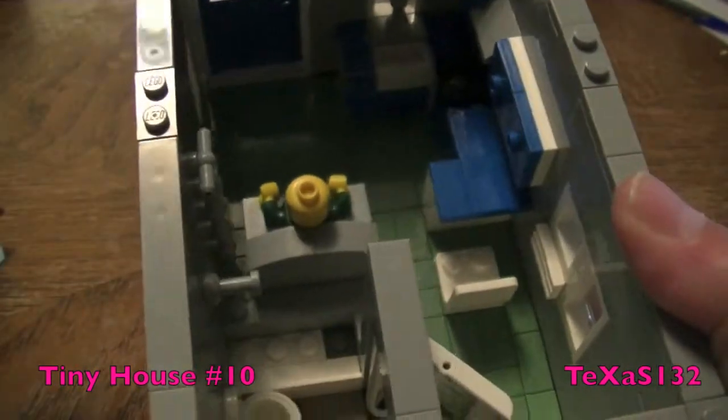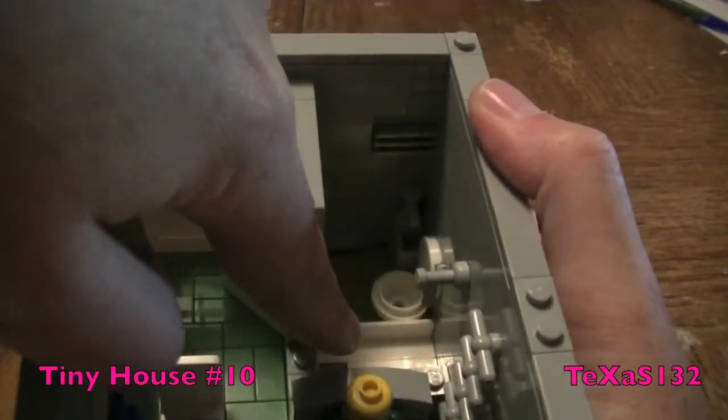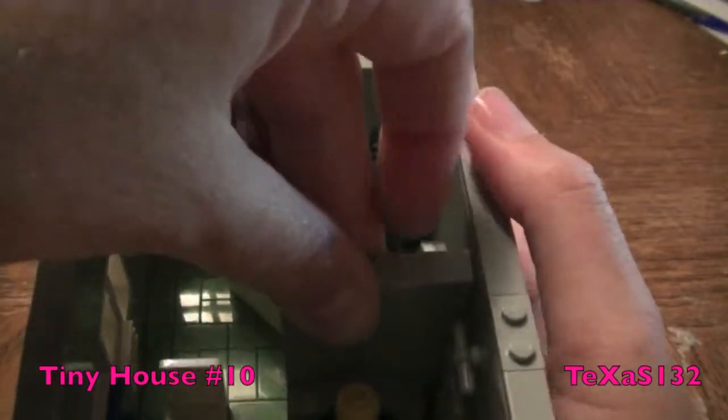This wall pops off so you can see better into the inside of the bathroom. We have a shower stall, a toilet, and a small sink. This just slips back in.